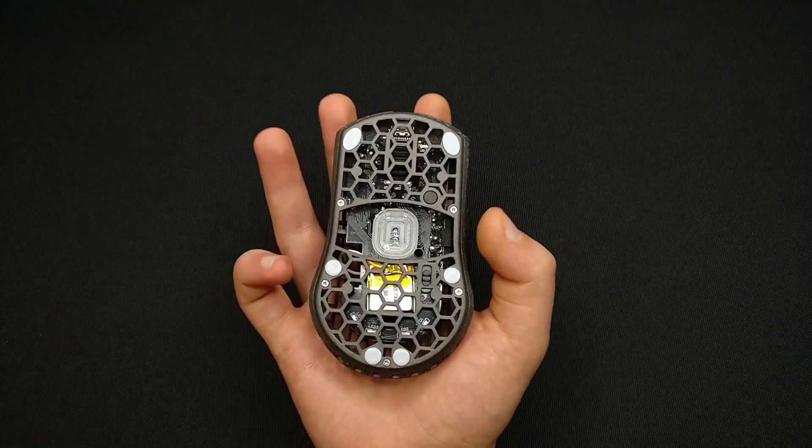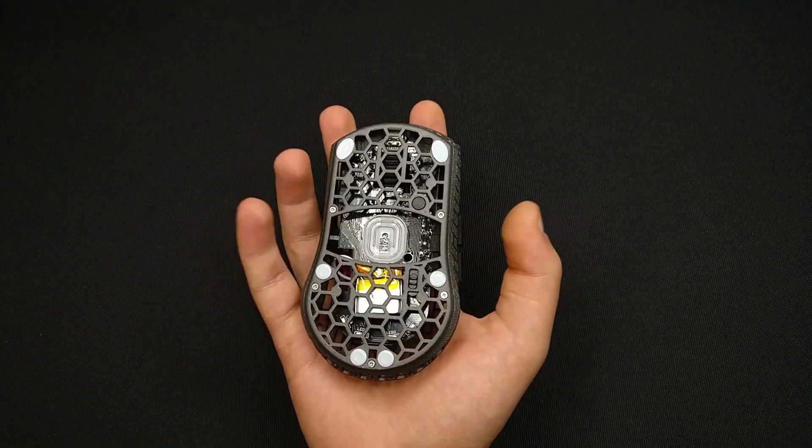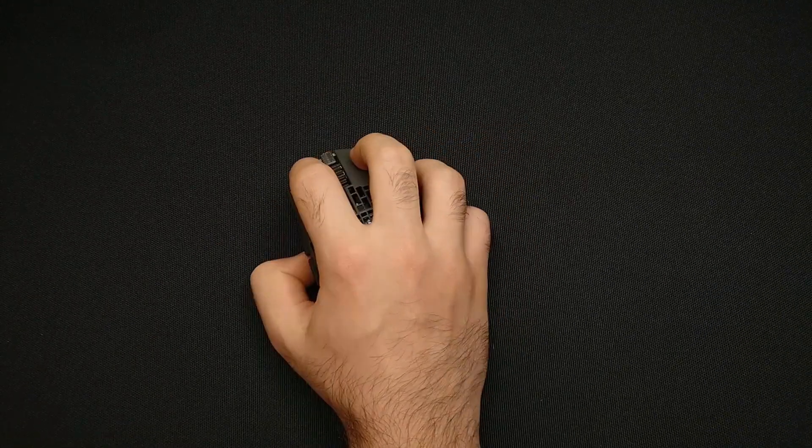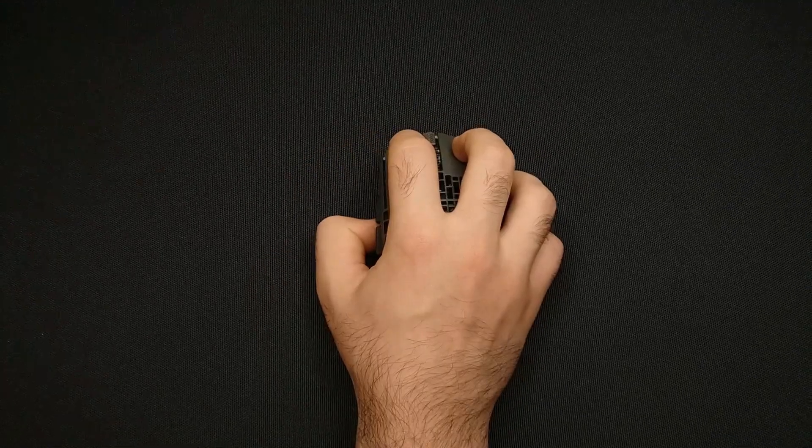The beauty of this style of gripping is the sensation of having the mouse completely locked in your hand and the feeling of absolute precision that comes with the device enveloped by your fingers.